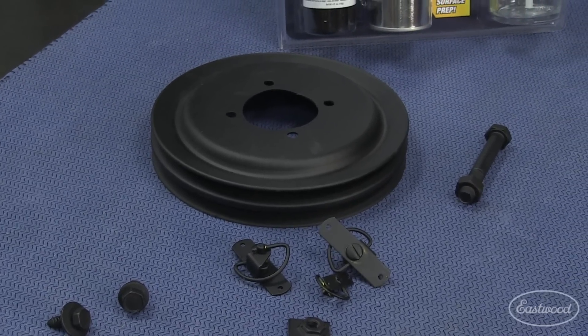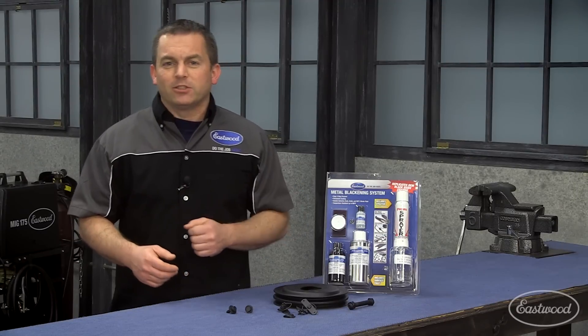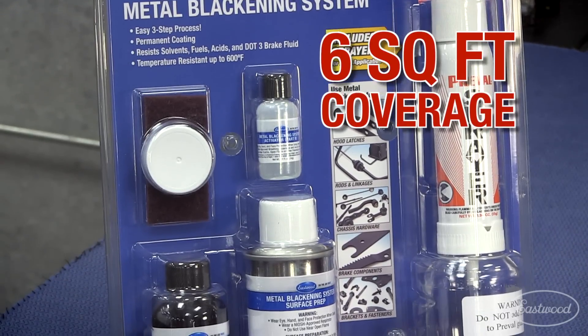We only coated one side of the pulley, so I'm going to coat the other side now to show you how easy it is to use. Let's get started. This kit will cover six square feet, which is a lot of bolts and brackets.